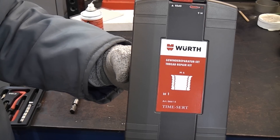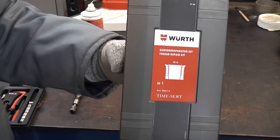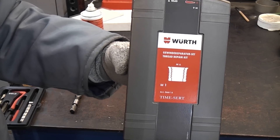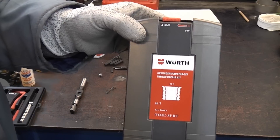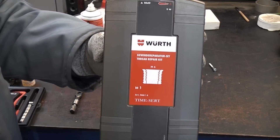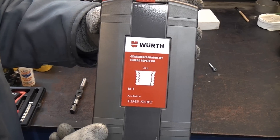This is the Worth TimeSert kit, which is a thread repair kit. This is very similar to a helicoil type kit but much better, and also considerably more expensive — but it is far better than a helicoil type kit.